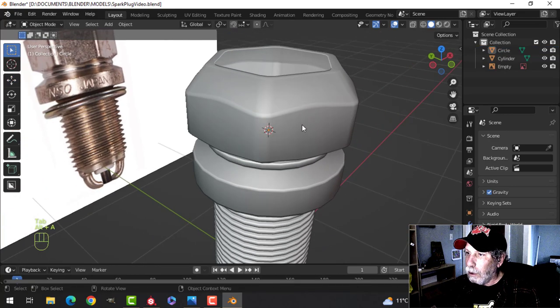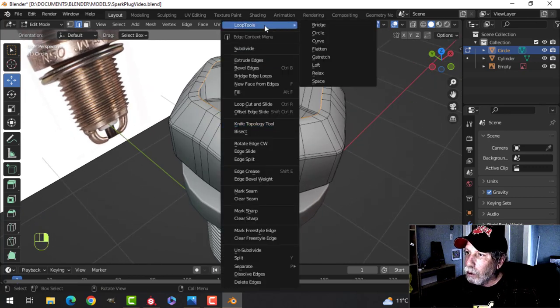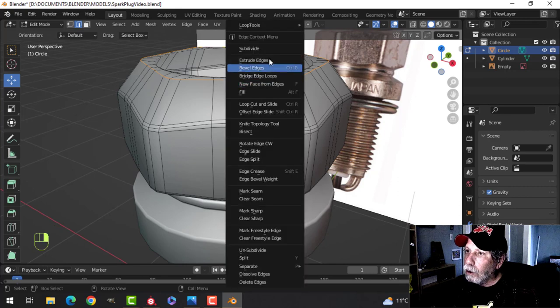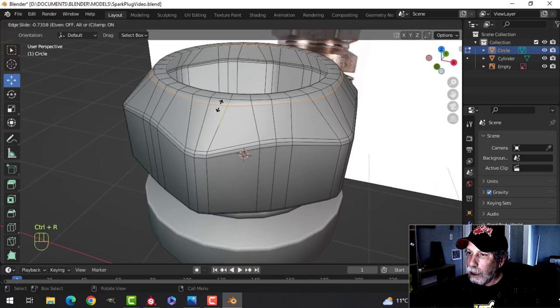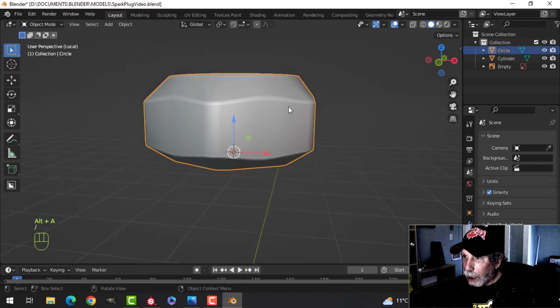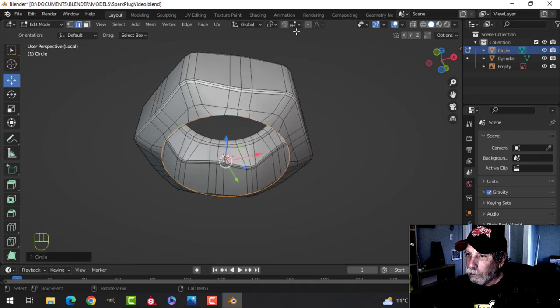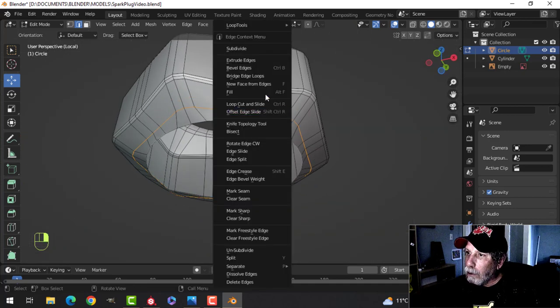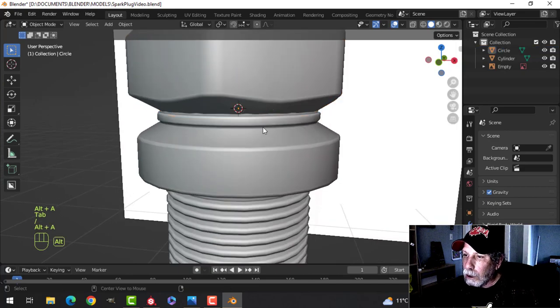The next thing is to make these into circles using Loop Tools Circle — looking down from the top, that's looking fine. I'll make that one a circle as well — I think that's going to be better. Come down to this one, make it a circle — loop tools circle from the bottom, sometimes it twists them, but that's looking fine. Let's try this one as a circle too — yeah okay, and let's see how it's going to join — that's all right as it is.